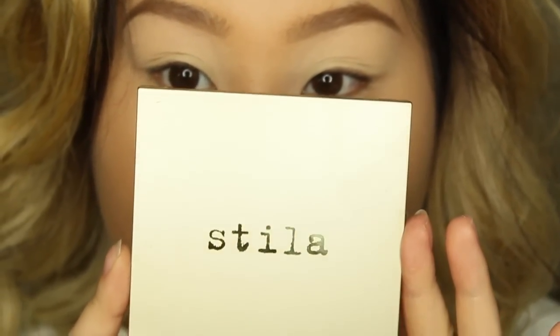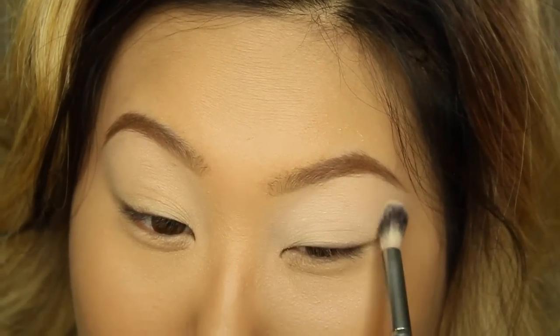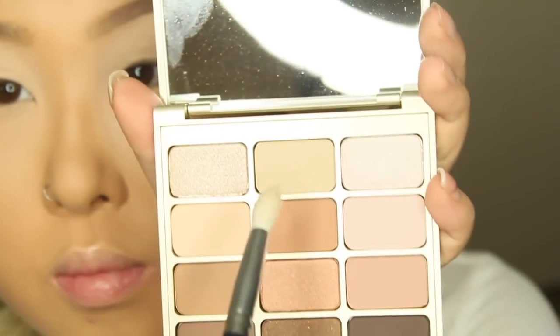Next I'm going to use this new Stella's Nuvo natural eyeshadow palette — I love love love this, it's actually the first time I'm using it. The colors are absolutely gorgeous. I'm using the color 'Desire,' a pinky nude color, and applying that to set my primer.